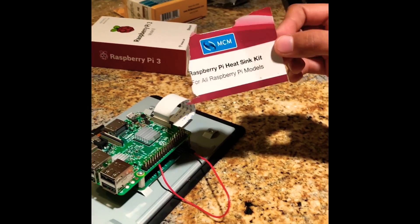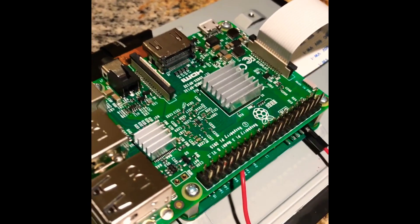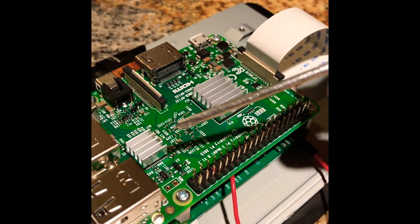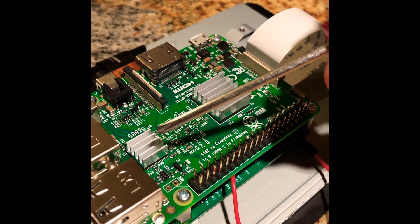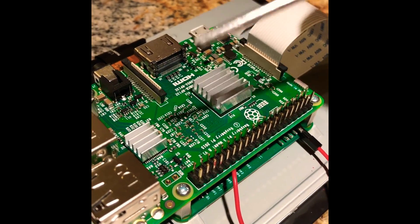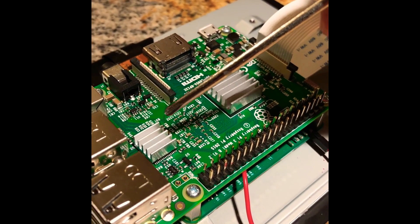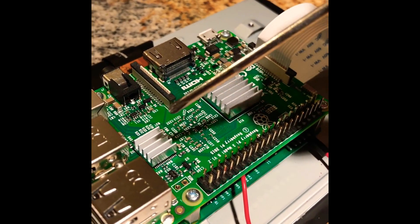The Raspberry Pi 3 comes with the heat sink kit. There is a smaller heat sink and a bigger heat sink. Before putting them on, I could see a small black surface. The small black surface I'm pointing to with the screwdriver is the Wi-Fi chip. The bigger one is the microprocessor chip. With the heat sinks, peel off the cover and stick it onto the matching square — the bigger one goes on the bigger square and the smaller one goes on the smaller square.